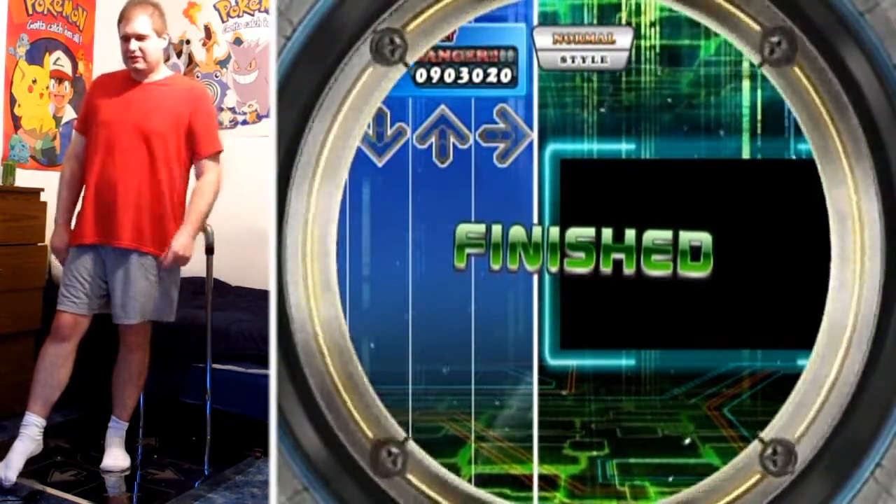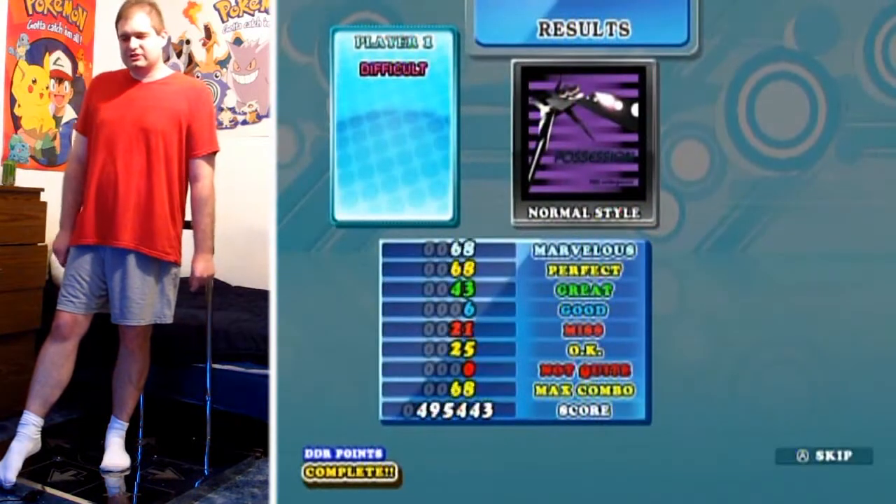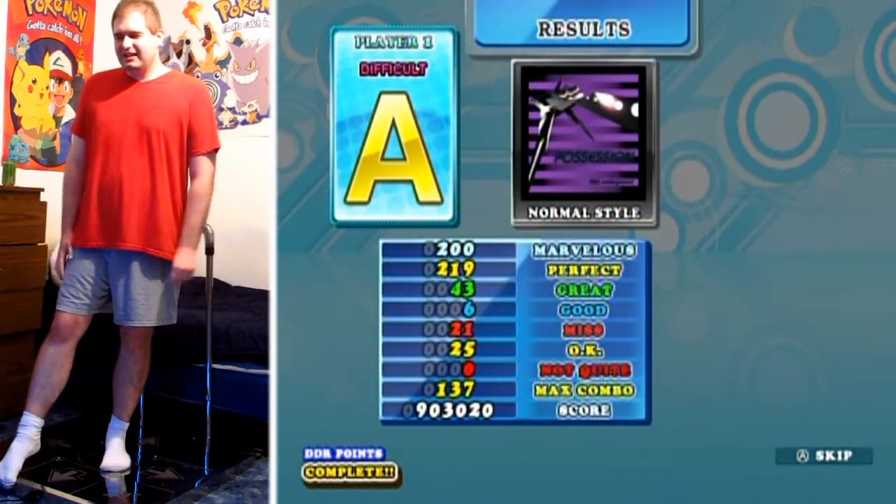Yeah, I wasn't sure if I could pull that off with my current balance level, so I just tried that. Thanks for watching, and I'll see you later.